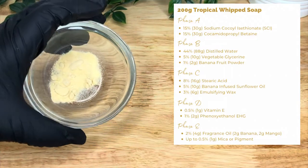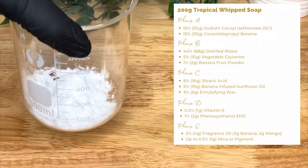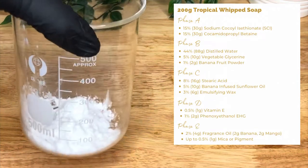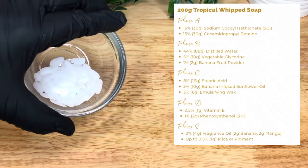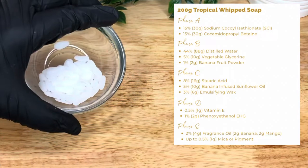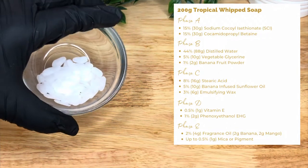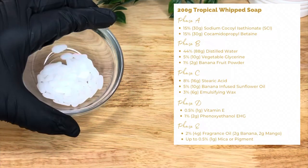Then in Phase C we've got eight percent or 16 grams of stearic acid, used to thicken the product, act as an emulsifier, soften the skin, and help it retain moisture. Then, because we're adding oils and oil and water don't mix unless you have an emulsifier, we're adding three percent or six grams of emulsifying wax, which will act as an emulsifier and a hardener. This doesn't mean it will make the product go hard — it simply means it will thicken it up a little bit and give it some texture.